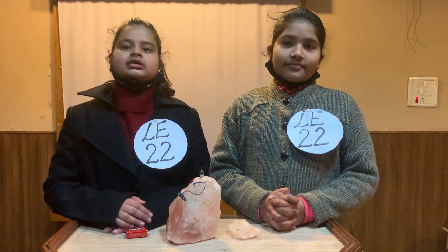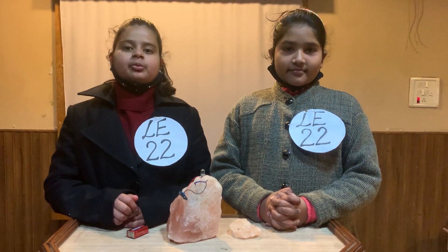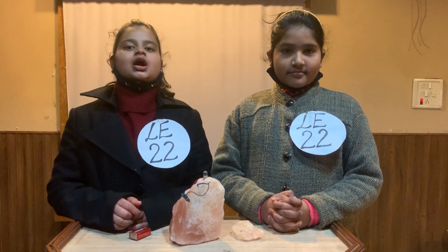It improves the air quality and attracts pollutant dust from the air and cleans it. It is a LED lamp created by Philippine siblings in 2012.